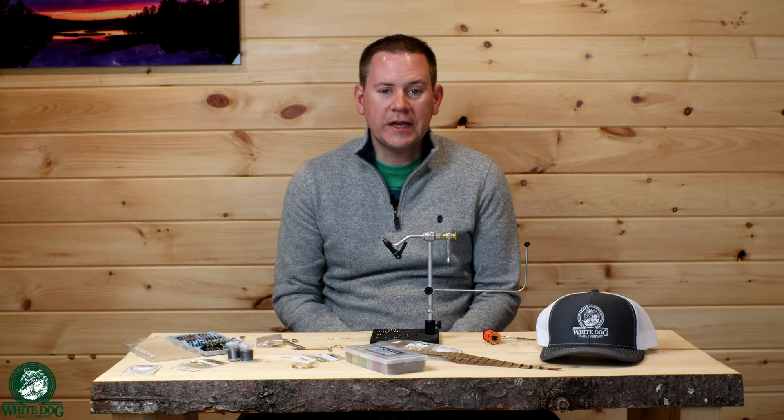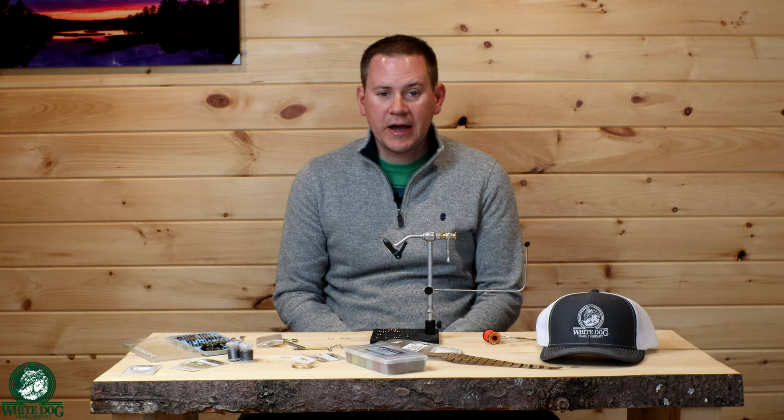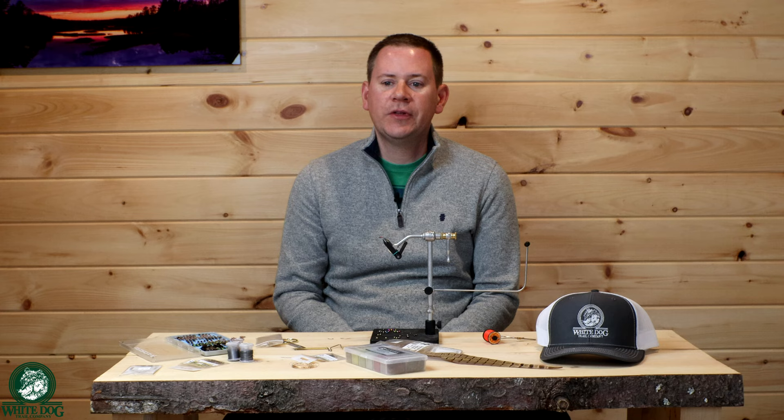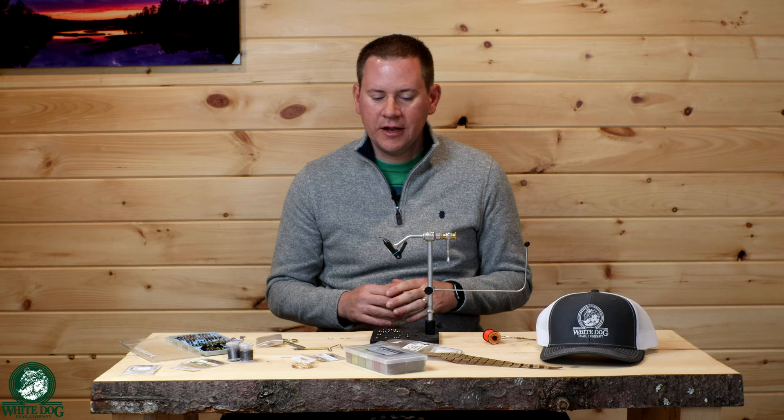Before we get into the fly tying video, I wanted to go through a couple of updates. A couple of weeks ago we launched a video on euro nymphing — the five biggest mistakes we see. The feedback on that video has been absolutely incredible. In a couple of weeks we've gotten about 500 comments, and we specifically asked people: do you want to see more euro nymphing content, a euro nymphing basics for beginners? The feedback is overwhelmingly yes — we want to see that content.